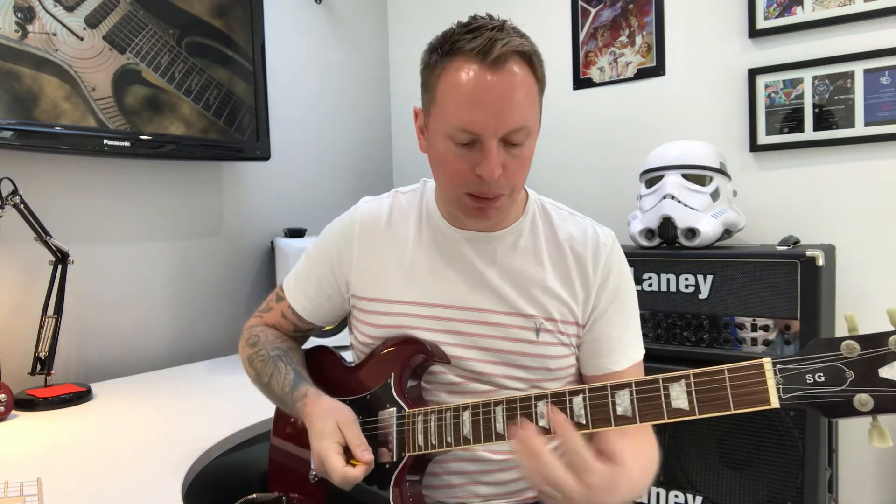Hi, welcome to Go To Eleven Guitar. Today we're going to have a go at the really cool riff by INXS, 'Need You Tonight.' This one is really easy to start with — it's just a bar chord, a C bar chord which is on the eighth fret.